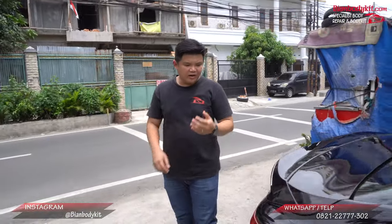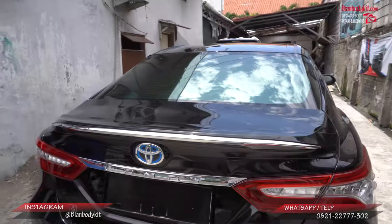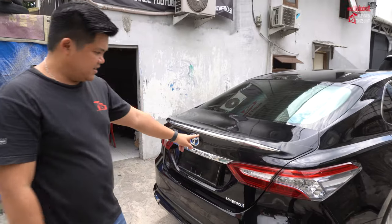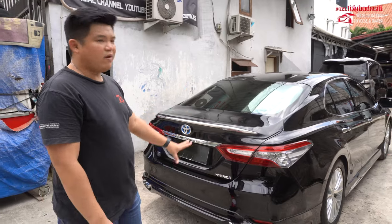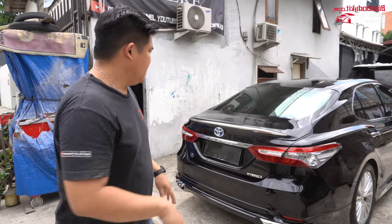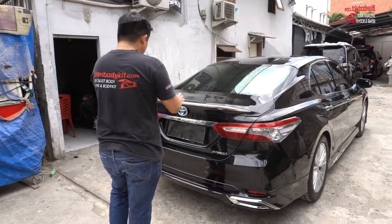Di bagian belakang ini, Modelista mendesain di bagian ducktail-nya itu ada krom juga di bagian sini. Cakep. Jadi nilai kemewahan untuk mobil Toyota Camry ini lebih menyala lagi, karena di bagian ducktail-nya ada krom.